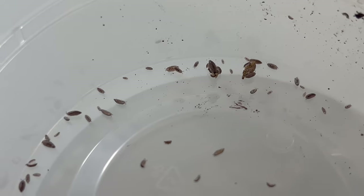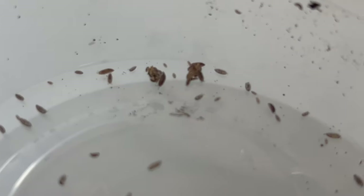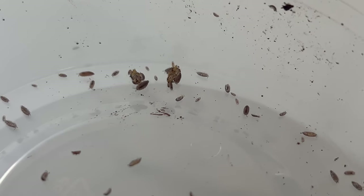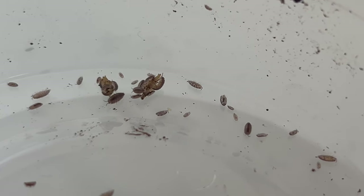Dwarf purple isopods are detritivores, meaning they feed on decaying organic matter. Their diet primarily consists of decomposing plant material, leaf litter, and decaying wood. In captivity, they can be supplemented with a variety of foods such as fish flakes, fruit, and vegetables.